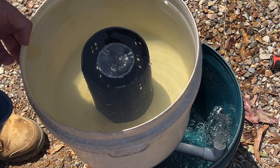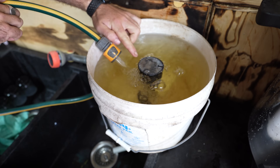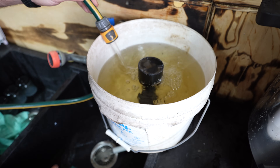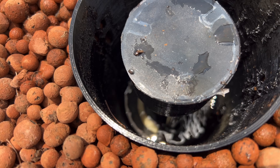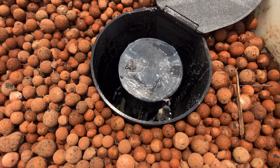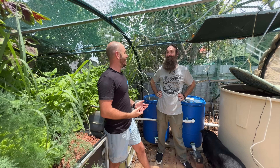The siphon creates a vacuum inside the bell-shaped chamber and water starts flowing rapidly down through the standpipe — this is the draining phase. As the water is siphoned out, the bed drains until it reaches the level of the snorkel. This is the fourth phase, where air enters the snorkel, the vacuum at the top of the bell is broken, resetting the entire system and allowing the bed to refill from the pump.